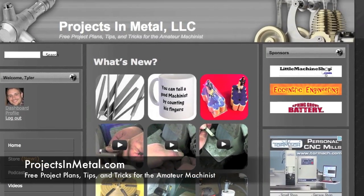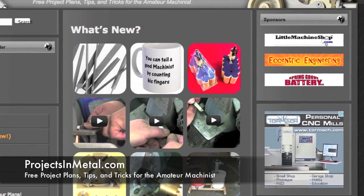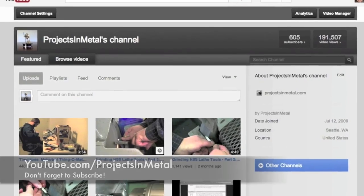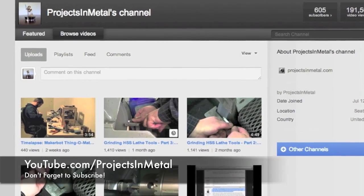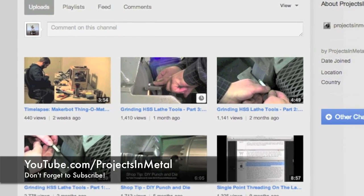Thanks for watching. If you'd like to see free project plans, tips, and tricks for the amateur machinist, please visit ProjectsInMetal.com. And if you're interested in additional videos, visit youtube.com/ProjectsInMetal. Please do not forget to subscribe. Thanks.